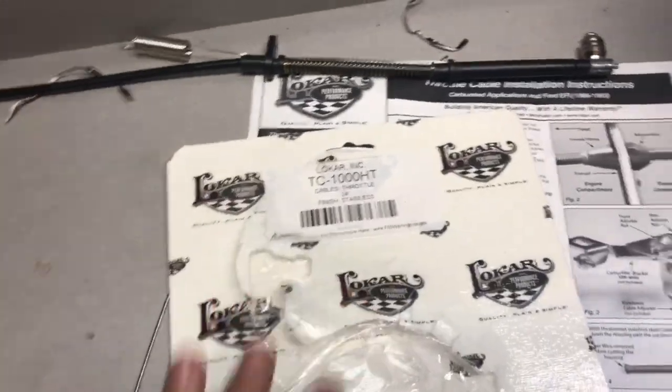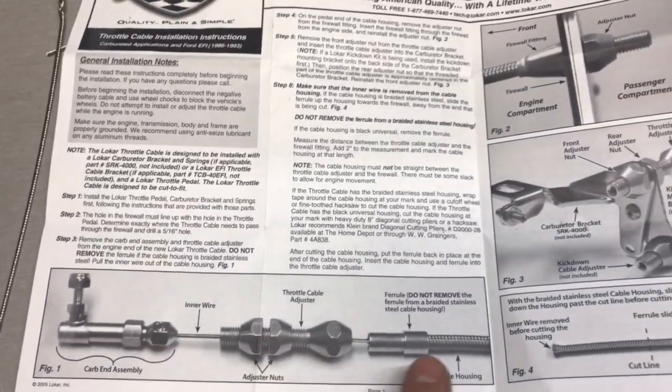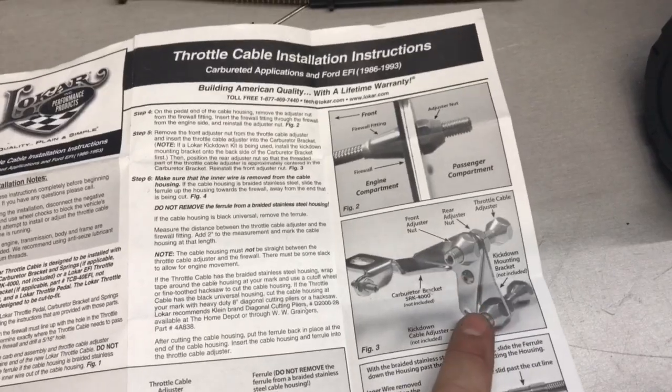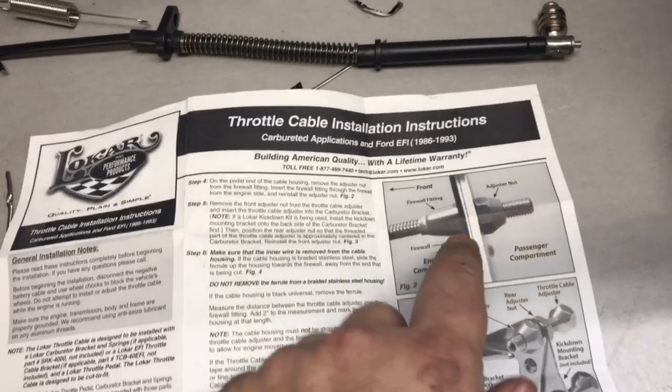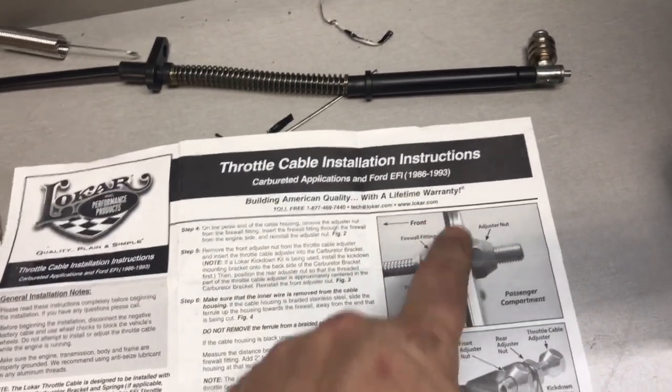I just got done installing this, so I wanted to go over the basic anatomy of the front of the cable and the anatomy at the bracket. I also had to buy this Locar throttle bracket.